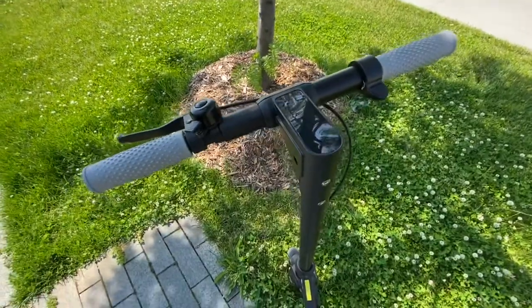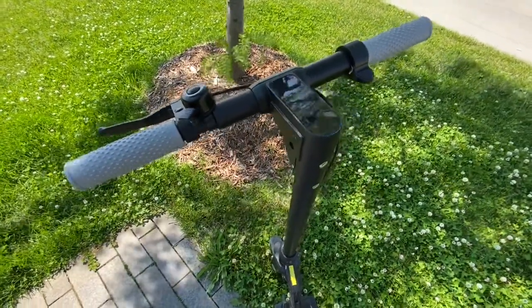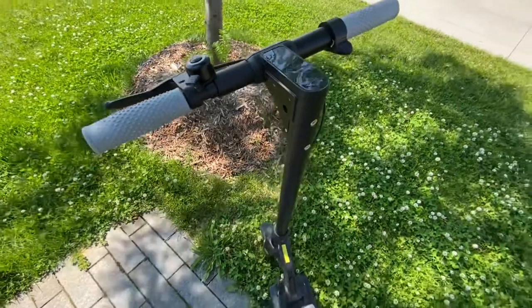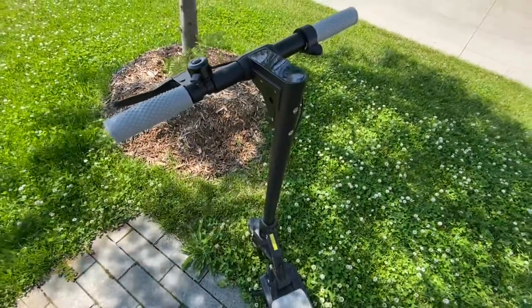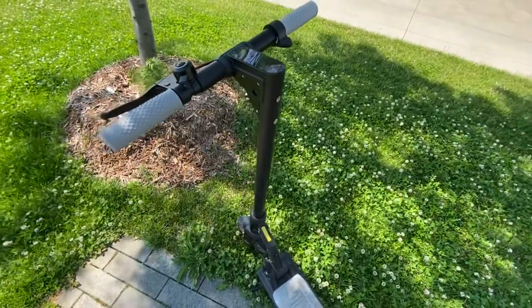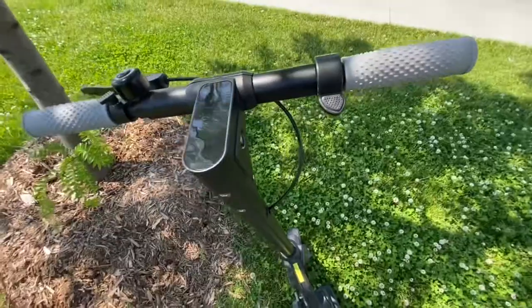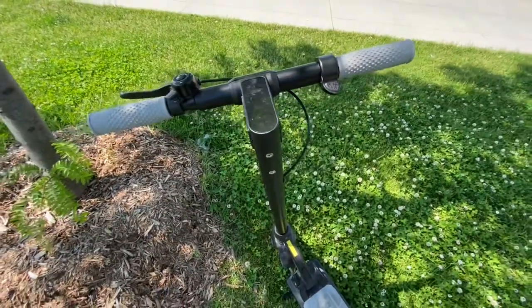When going uphill, it will hold the speed at 15 miles per hour or 25 kilometers per hour, and I feel the extra torque in reserve does kick in when going uphill, which is nice. But again, it's still annoying that the speed limit is still there when going downhill.